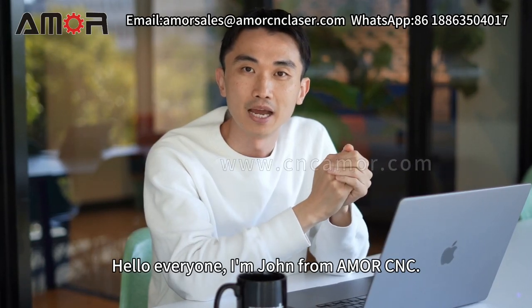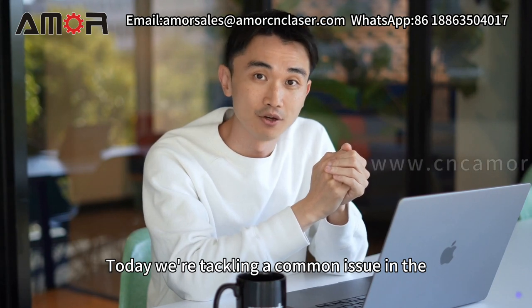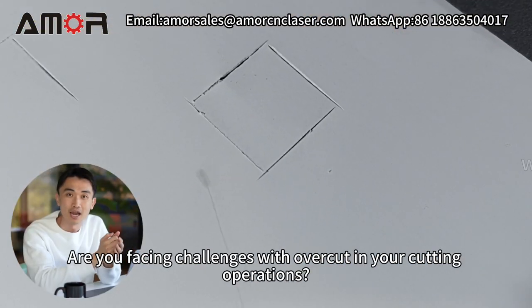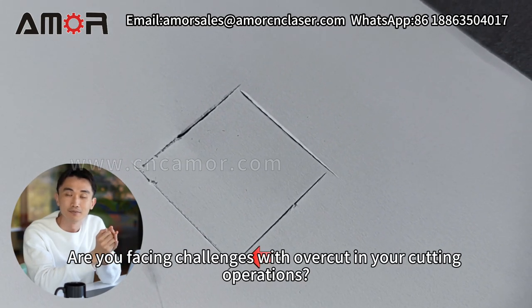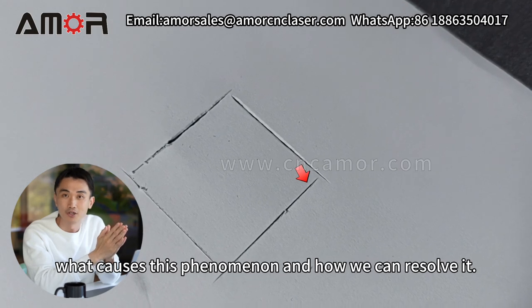Hello everyone, I'm John from AmorCNC. Today, we're tackling a common issue in the cutting process known as overcut. Are you facing challenges with overcut in your cutting operations? Let's dive into what causes this phenomenon and how we can resolve it.